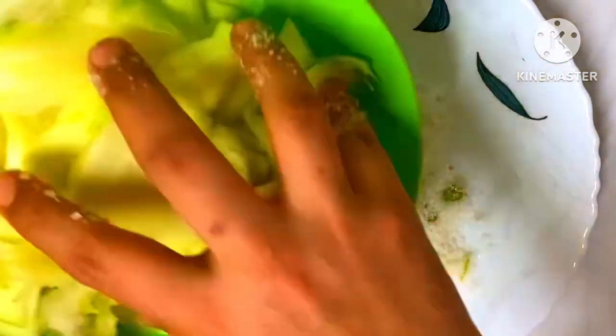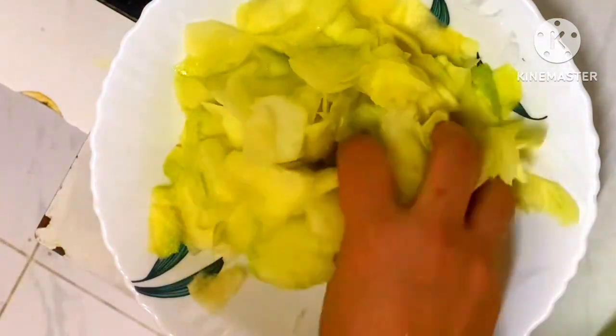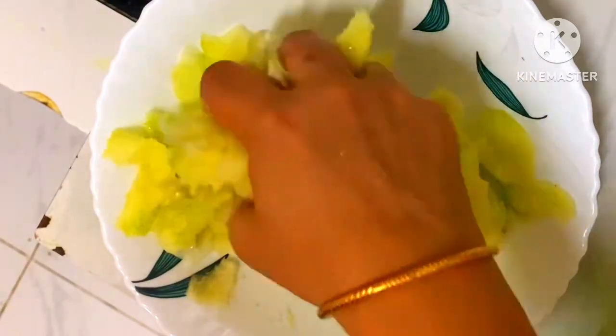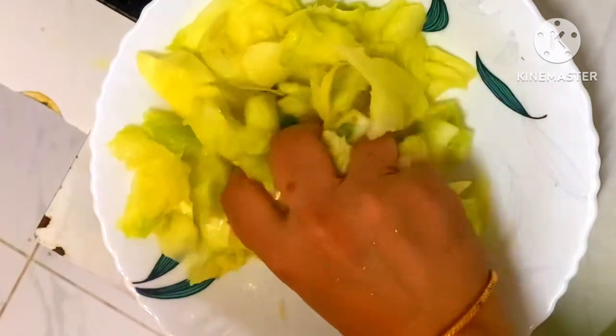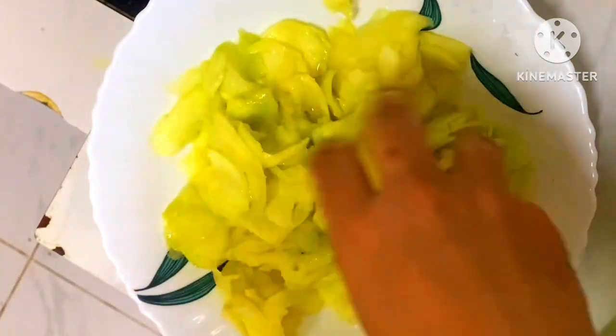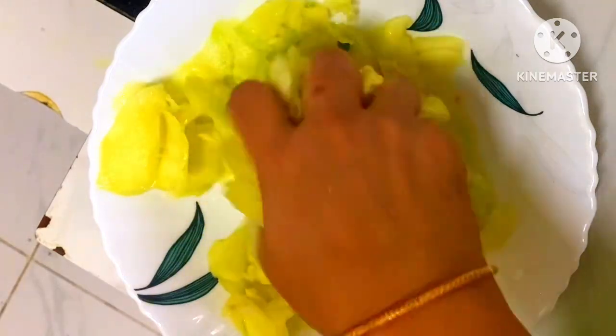Then we will stir the pour and mix the sauce. Then we will stir it in the bowl. After you stir the pour, I am going to mix the water in the same way.